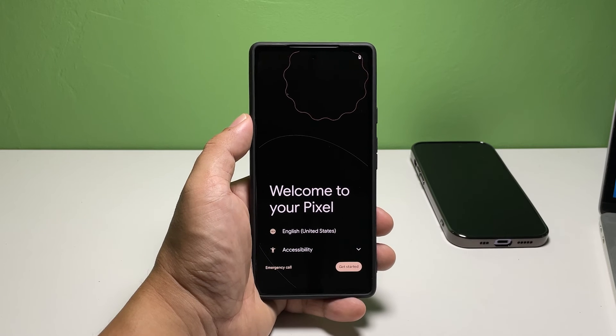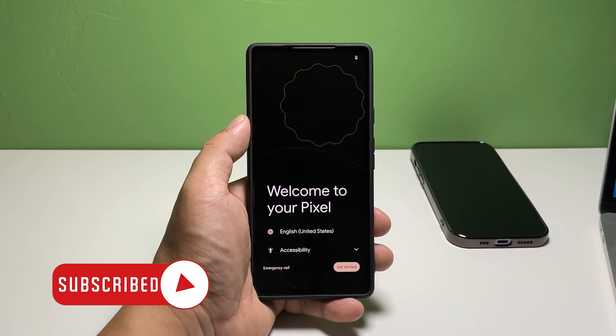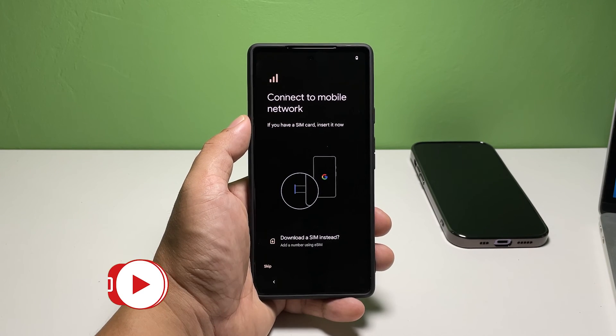We hope this guide can help you. You may subscribe to our channel to support us or click one of our videos to continue watching. Have a great day. Bye!